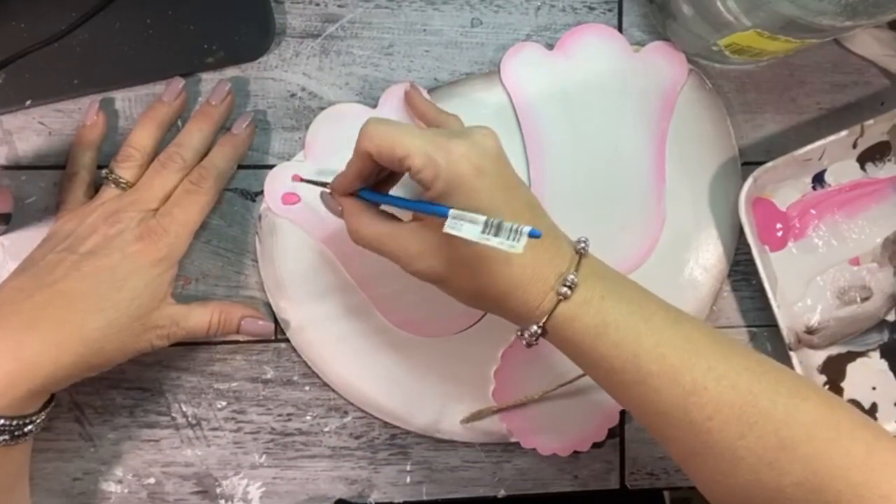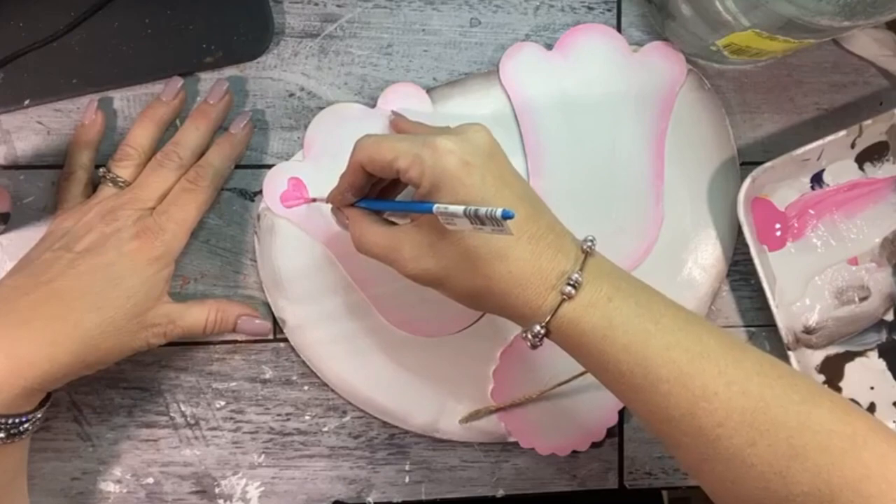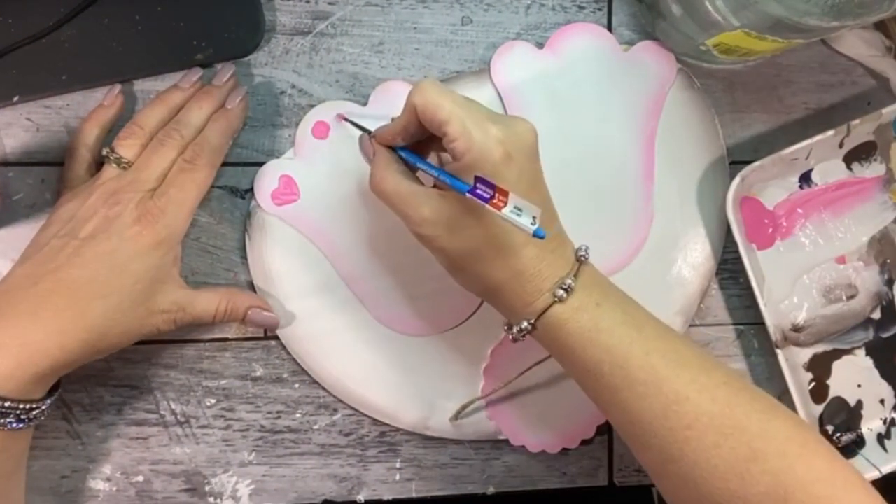With a small round or a liner brush, dip into the pink paint and paint some little hearts and a big heart on the soles of his bunny feet.